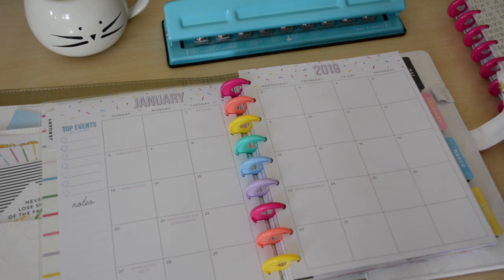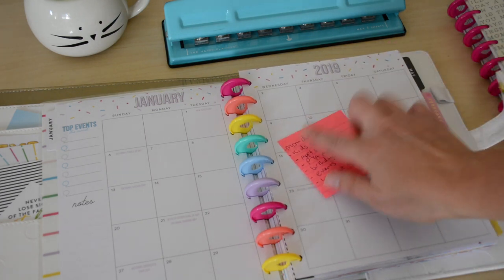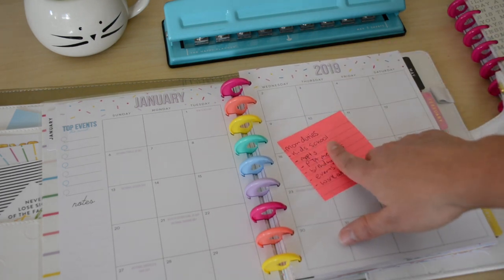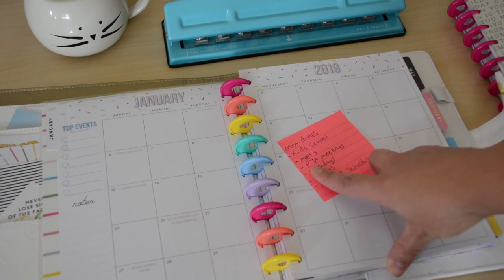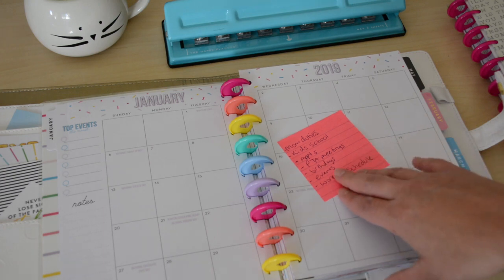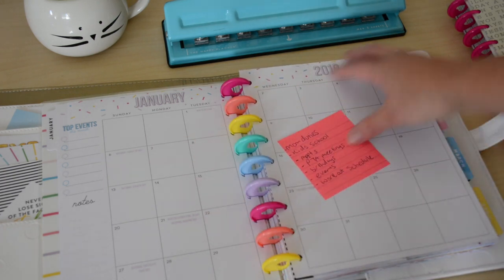What I normally plan in here: mom duties, kids' school schedules and things, activities, appointments, PTA meetings, birthdays, events, and workout schedule. That's what I'll be planning in here.